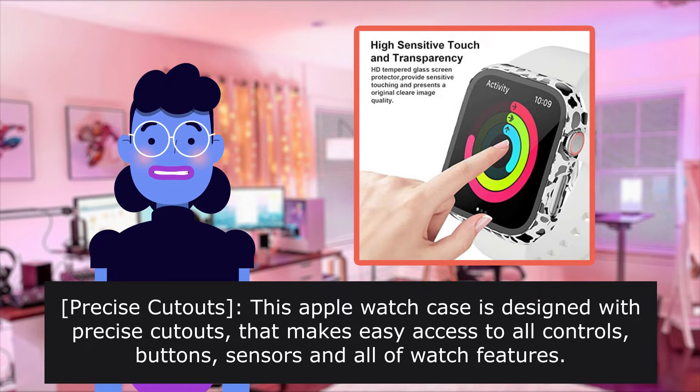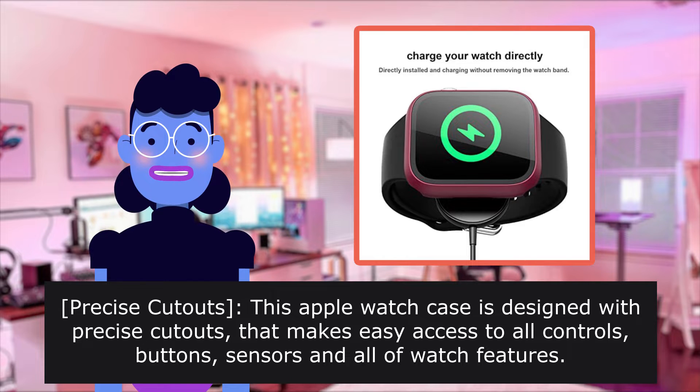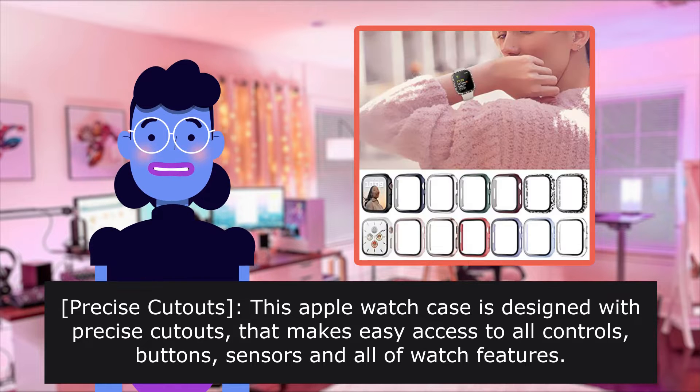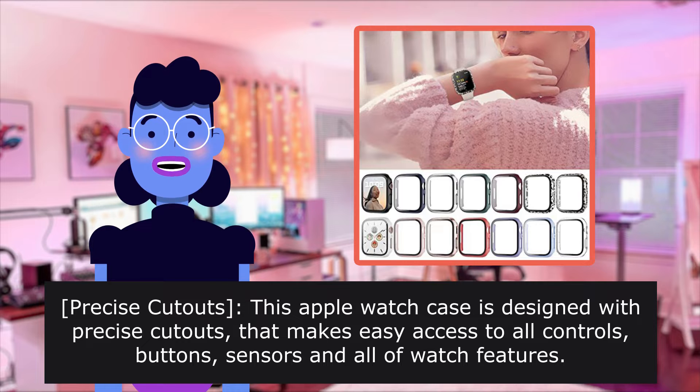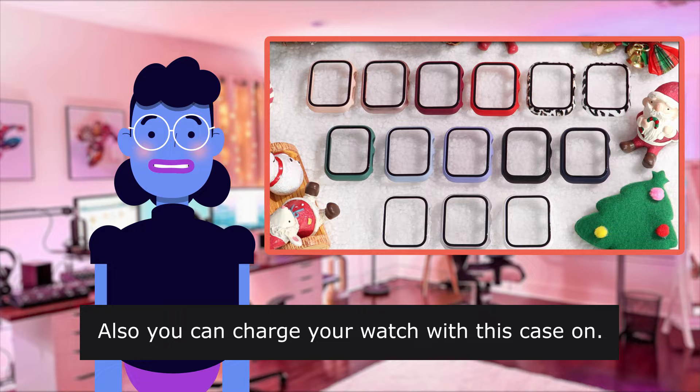Precise Cutouts. This Apple Watch case is designed with precise cutouts that make easy access to all controls, buttons, sensors and all watch features. Also you can charge your watch with this case on.